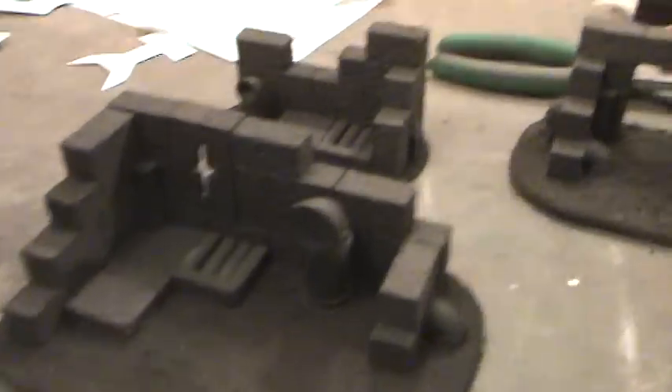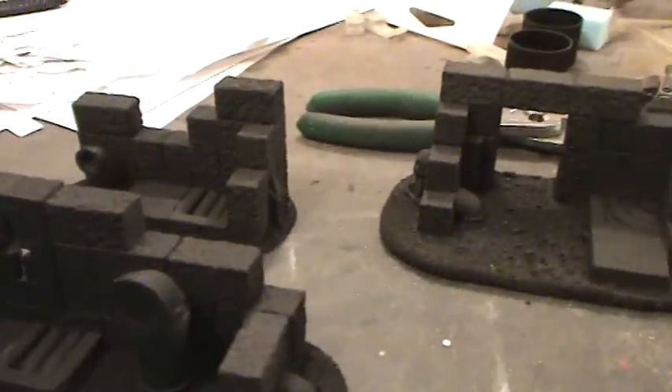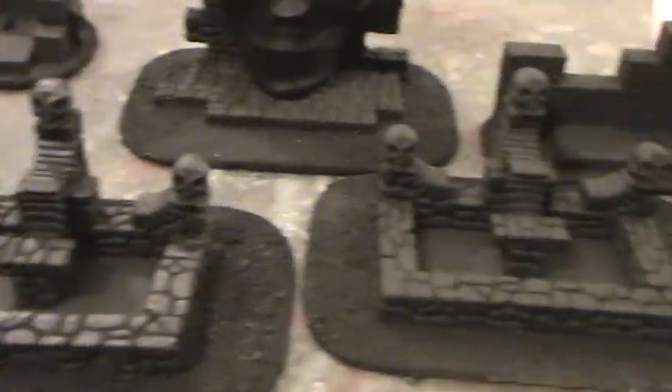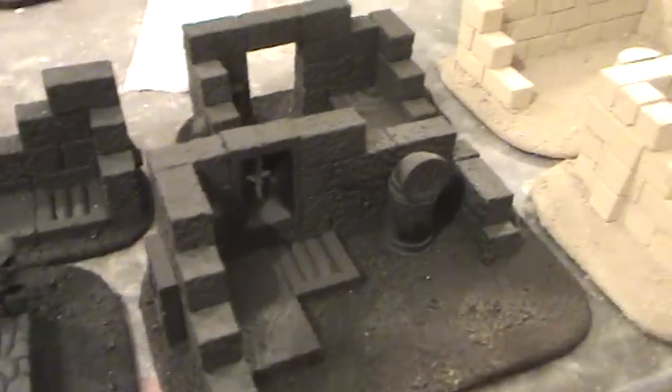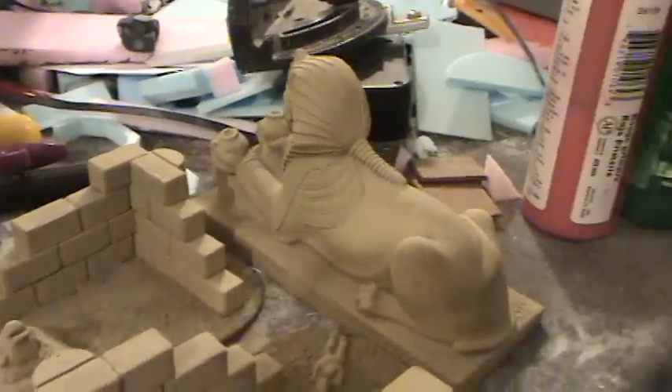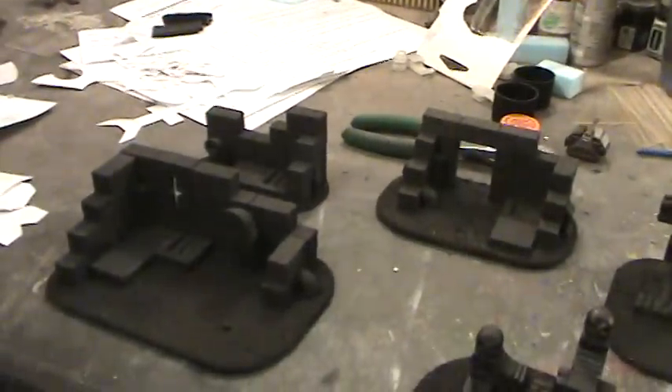So I guess what this will be is you'll see kind of a from-the-beginning-to-end kind of thing. For those of you who don't know about Hirst Arts, these are his bricks. What I'm going to be doing is dry brushing all these up, so what you'll see when this is all done will be the final stage. I will talk to you guys later. Bye-bye.